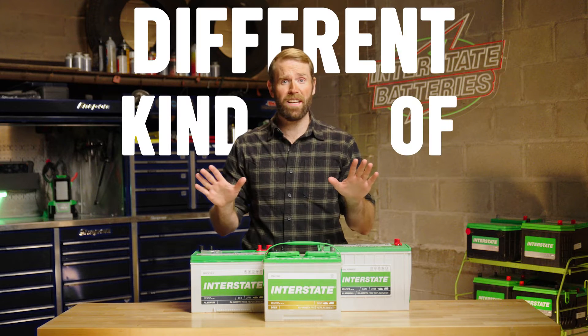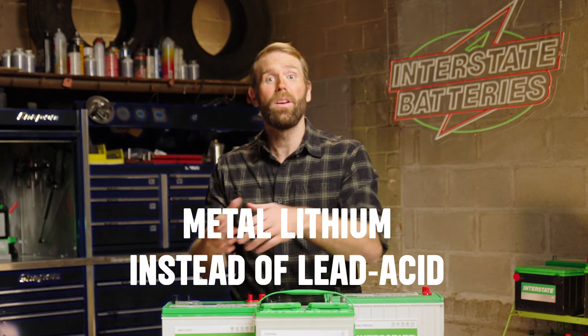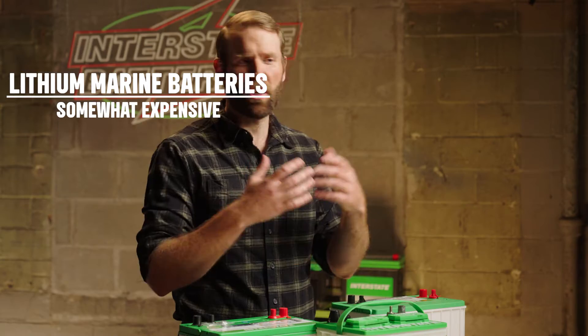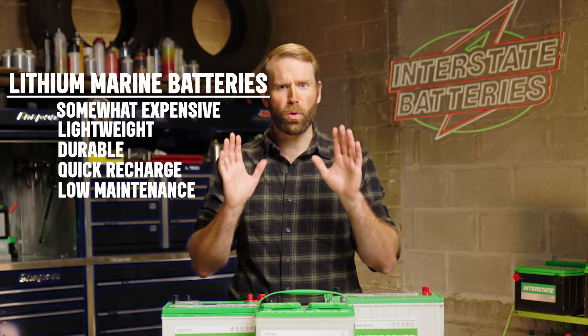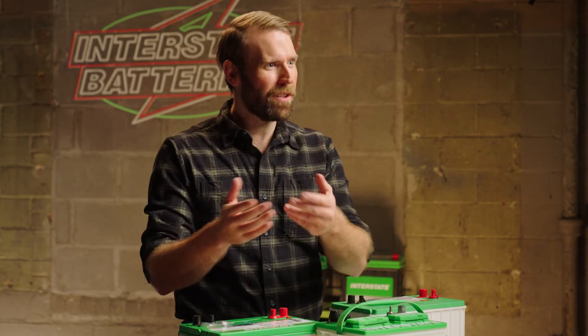Lithium batteries are a different kind of battery altogether. These use metal lithium instead of lead acid for their chemical makeup. Though they're relatively expensive, they're lightweight, durable, quick to recharge, and they don't require maintenance. There are also great dual purpose batteries, providing power to your electronics as well as your boat.